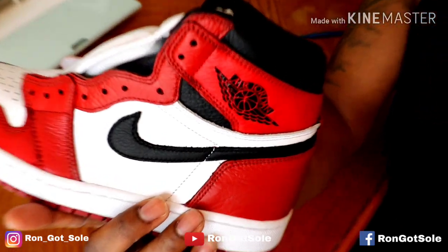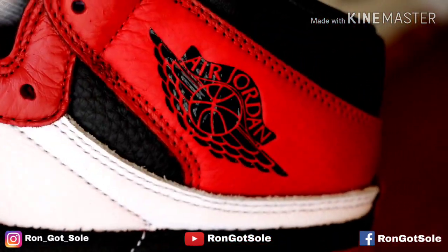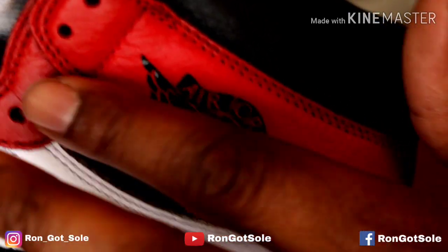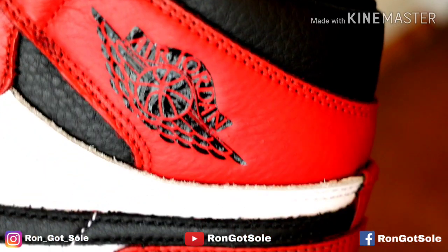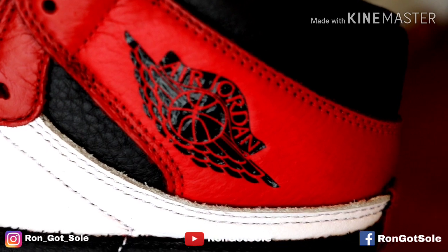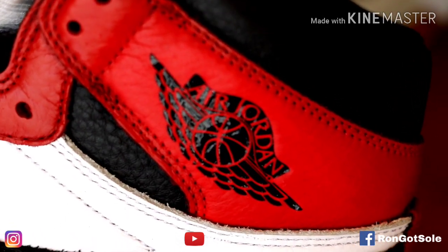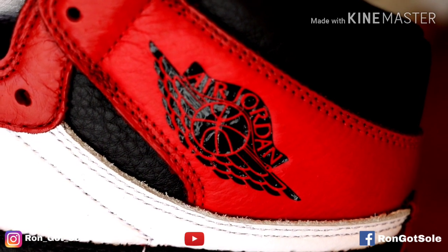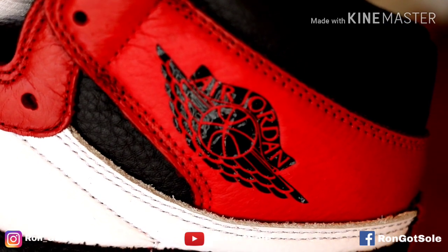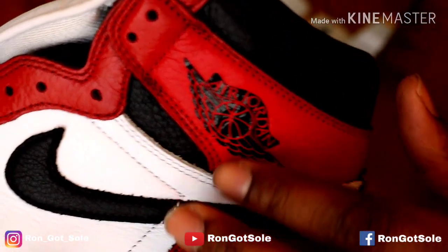Alright guys, we have the finished product. As you can see, the wings logo on there is nice and laid down flat. Once we add heat and press it into the shoe, it looks nice, factory, and flush. You can rub your finger across it — it doesn't really have any bumps or anything, it's not peeling off. You do have to let it cure for about a day or so before you try to wear it, because it will still be movable. But after heating it and letting it set for about 24 hours, it should be good to go.